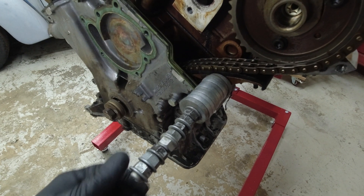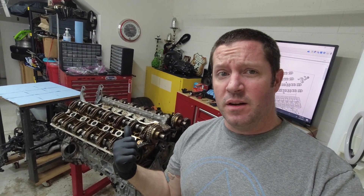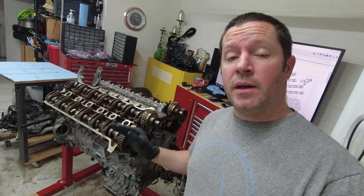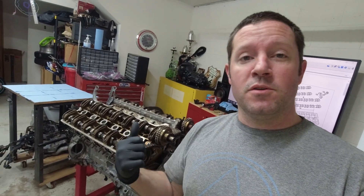So we're not taking the heads off in this video — it's already gone on long enough. In the next video I want to go over measuring the block and the heads to make sure they're not warped and are nice and flat. We still have to take the cams out, the cam caps, the head bolts — there's a lot of different processes that need to be done in a certain order. Thank you for watching; make sure you hit subscribe, give a thumbs up, and hit the notification icon so you get notified when I post a new video.